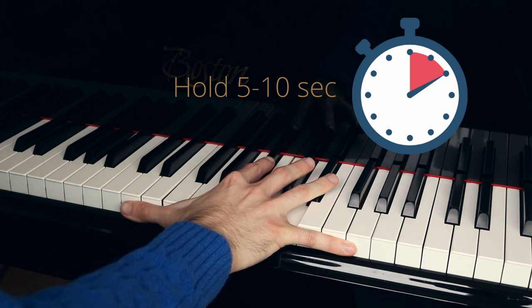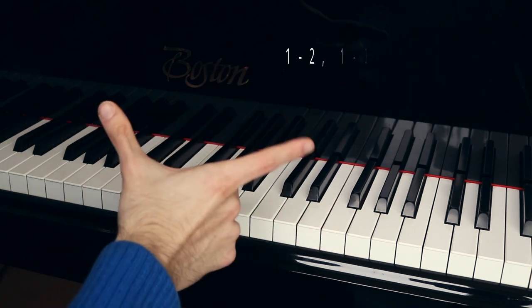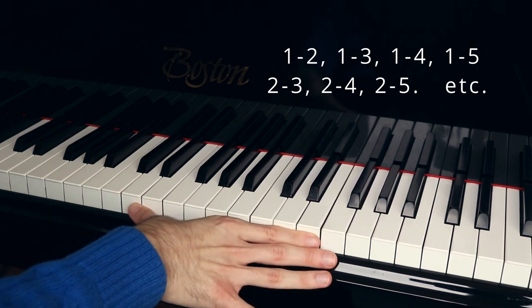Then do this exercise again — this time with the first and second finger, then one-three, one-four, and so on, and then two-three, two-four, two-five, and so on.